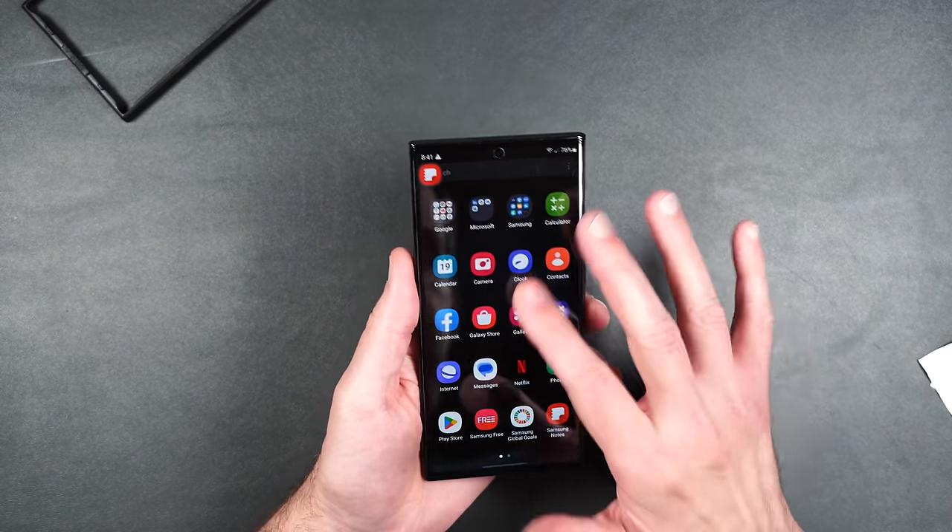Not a horrible screen protector, but these bubbles on the side are what concerned me — the middle is perfect but when you try to do the edges, it's just bubble city. The screen protector is not horrible: installation could definitely be better, touch is fine, fingerprint sensor works fine, S Pen works well except for that super grippy feel. I personally don't like it to be that grippy and I don't care for these bubbles. So I'm kind of on the fence, but there's definitely better on the market, and I'm going to give this one a thumbs down.